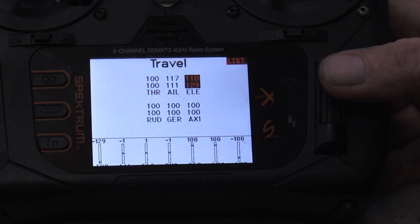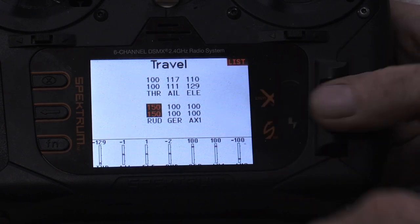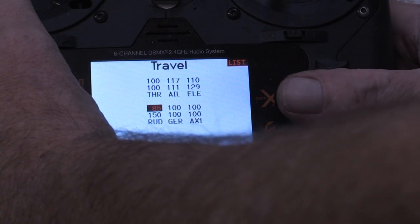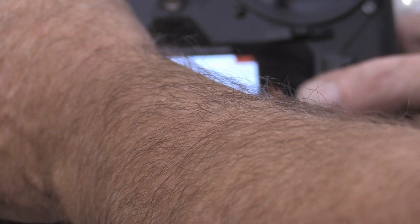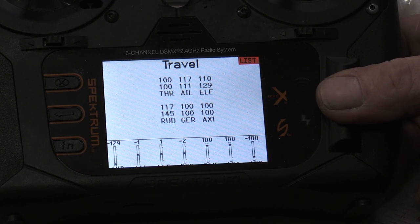There's a move right there. We've got 110 one way and 129 on the other — and you'll have that, they're rarely the exact same. For the rudder, go to 150. This one doesn't have much mechanical travel. We end up at about 100. Gear you don't want to mess with, and auxiliary you can if you've got dual ailerons set up.